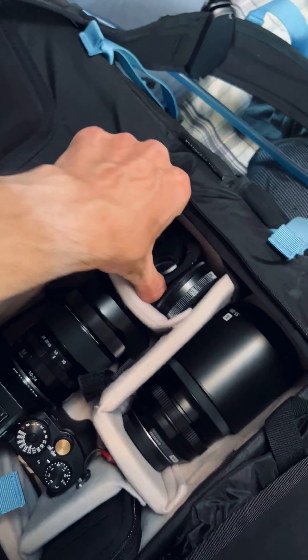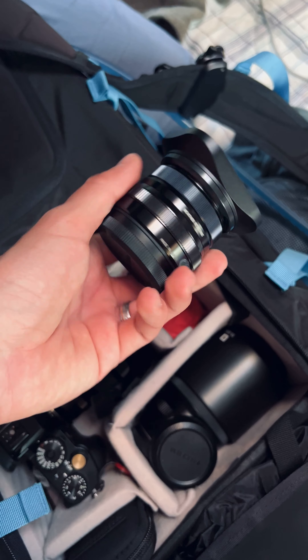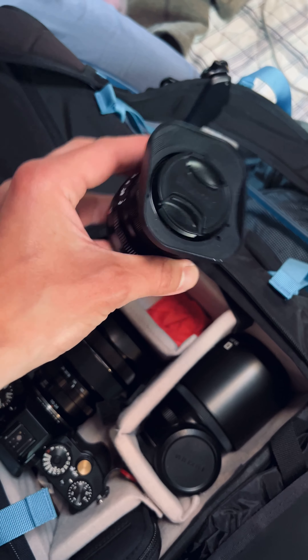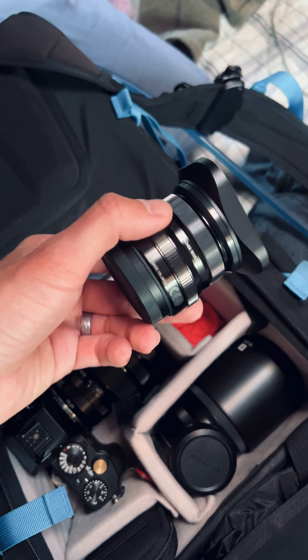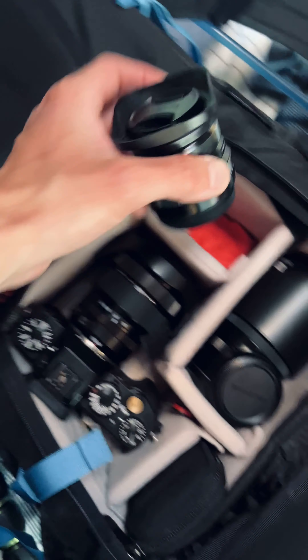In addition to that, I've got the Fuji 35mm f2 lens as well. This is a great 50mm equivalent, good for portraits and good for a little bit of a tighter crop than my ultra wide angle can give me.